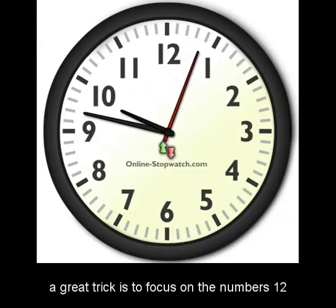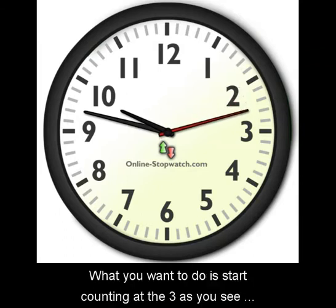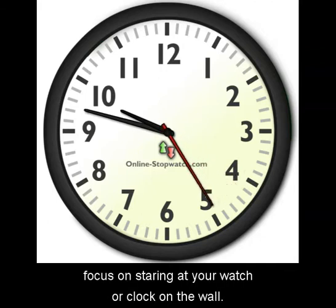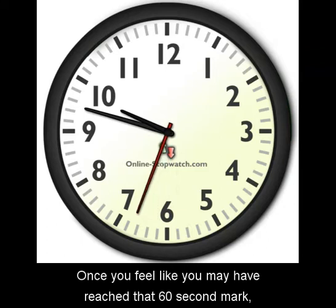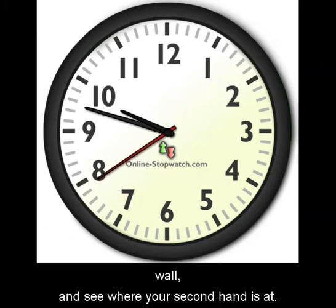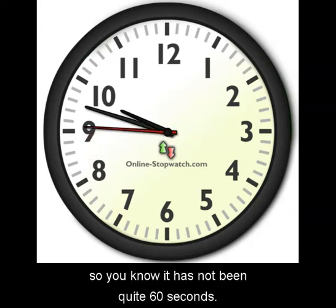If you're new to this, a great trick is to focus on the numbers 12, 3, 6, and 9 on your watch or clock in the office. Start counting at the 3 as it just passes, and focus on the sound — do not focus on staring at your watch or clock. Listen to the sound of the lub-dub. Once you feel like you may have reached that 60-second mark, glance at your watch or clock and see where your second hand is.